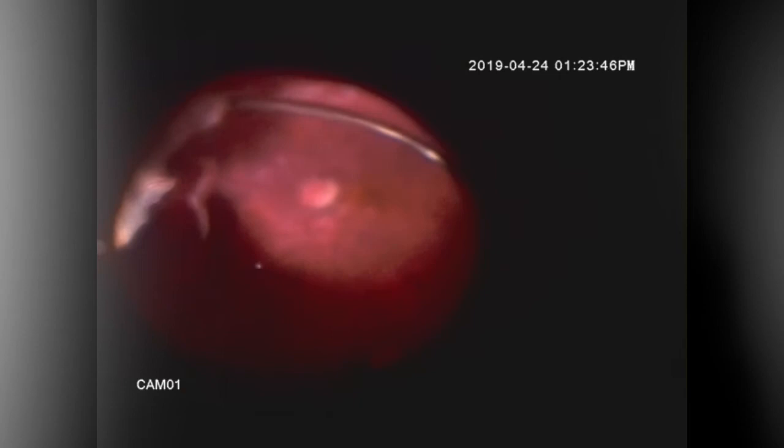A small retinectomy was done using the spaghetti roll technique. The anterior flap of the retinectomy is excised, as you see here. The air-fluid exchange was then performed, and the retina is lasered at the edges of the retinectomy. The retina is now completely flat.